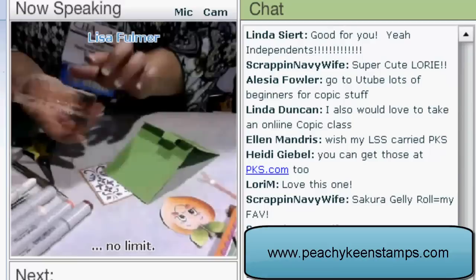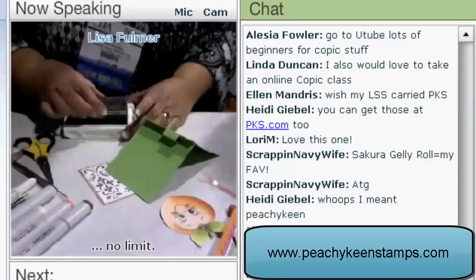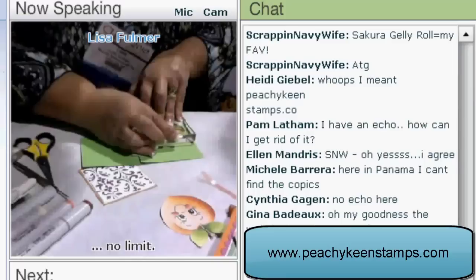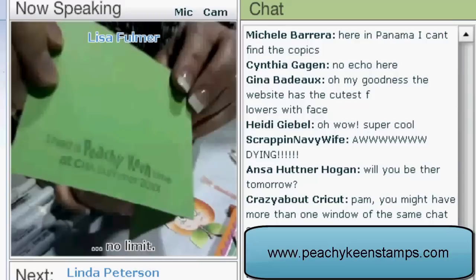Before I assemble it, I want to be sure we show the special stamp made for CHA. It says, 'I had a peachy keen time at CHA 2010.' You are such a clever marketeer! These are our make-and-takes for the Super Show, so anybody coming to the Super Show, stop by and you can make one of these projects with us. Hold that stamp up so people can see the back of it and the stamped image — see how cute that is?